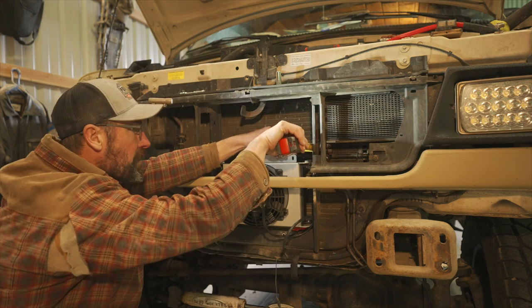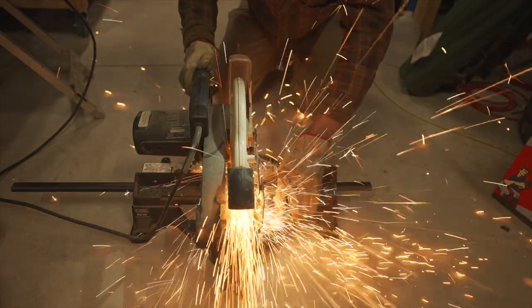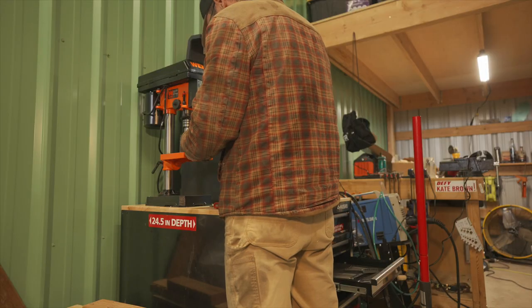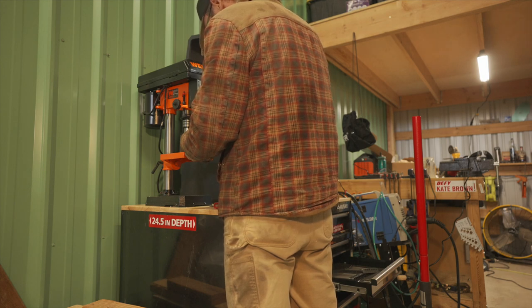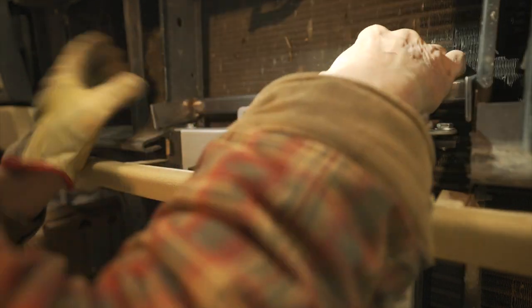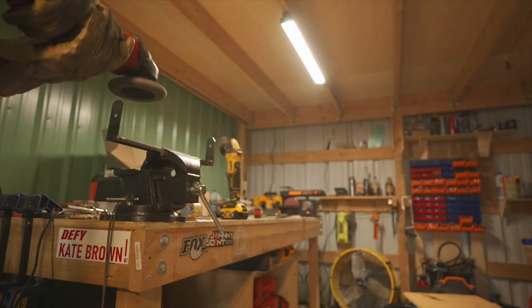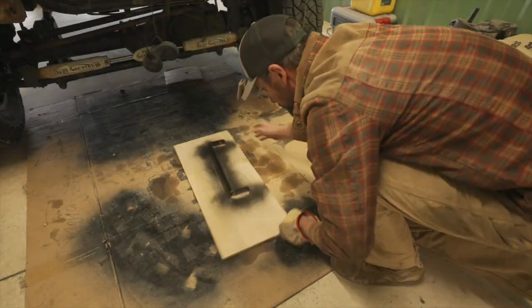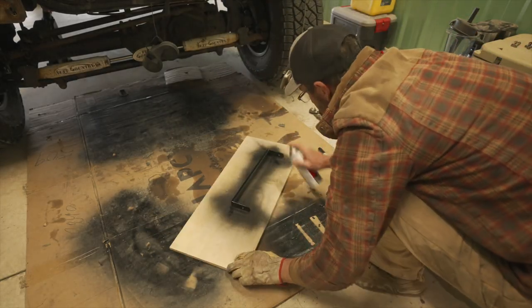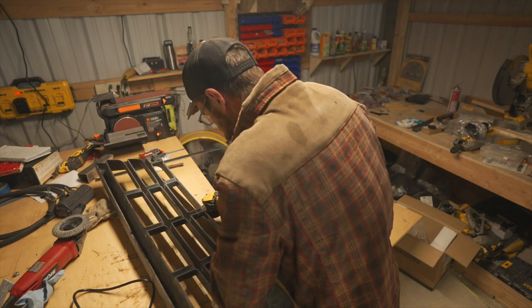There were two metal brackets on the van that I was going to mount the transmission cooler between, so I was measuring to get that distance and then bolt to those. The bracket itself I made out of some 1-inch channel steel and welded on some tabs so I had a way to bolt onto the van. I drilled two holes in the bracket to hold the transmission cooler and two holes in the tabs to bolt through the van's metal brackets. After double-checking fitment, I pulled the bracket back out, did the final welding, cleaned up the metal tabs, and then painted the part.